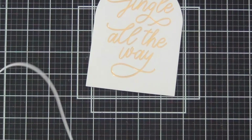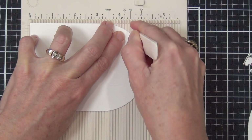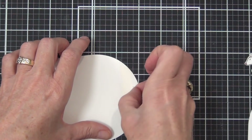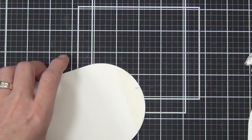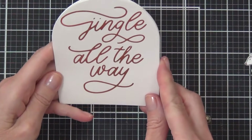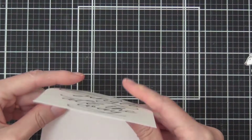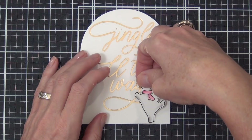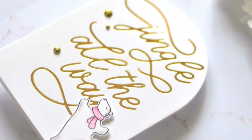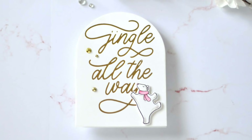For the 'Jingle All the Way' card, I added a cute little polar bear — that's an MFT image from the Merry Moments set. I die cut an arch-shaped card around the sentiment and added some score tape to the top to help create a shaped card base around that sentiment. This is probably the most simple card today, but I really think the sentiment is the highlight. I added a few gold rhinestones from Uniquely Creative, which look really sweet.